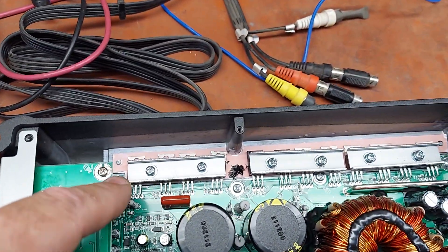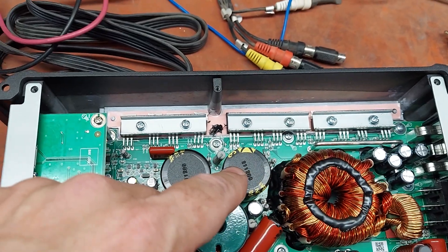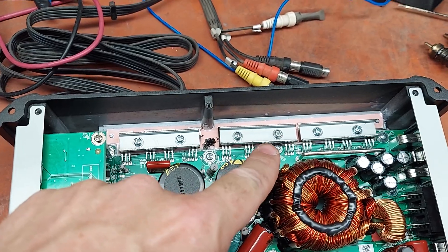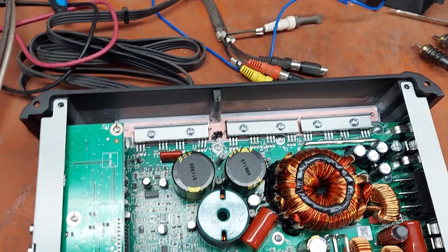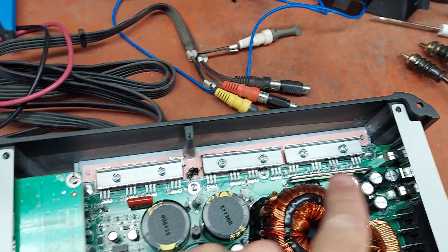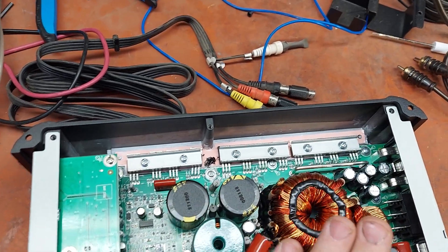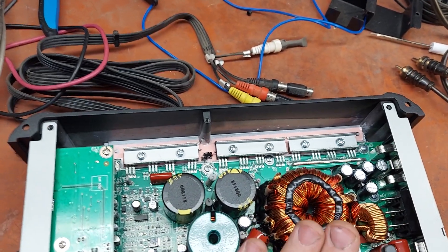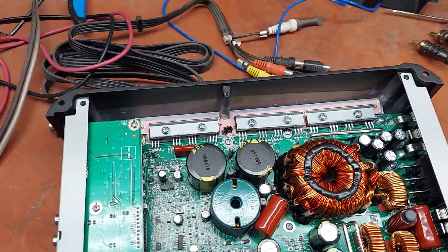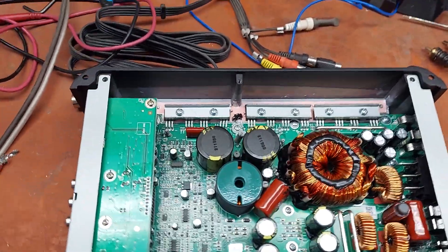They typically do output devices in pairs, but they might do a triple just for the bass output. They can also do odd numbers if they're all in parallel. For the power supply section, I count one, two, three, four, five, six TO-220 devices. Typically in this package size, they used to be rated good for about 100 watts each, and companies like PPI and Orion would only use them for about 50 watts each to keep things conservative — clean output, plenty of heatsink.